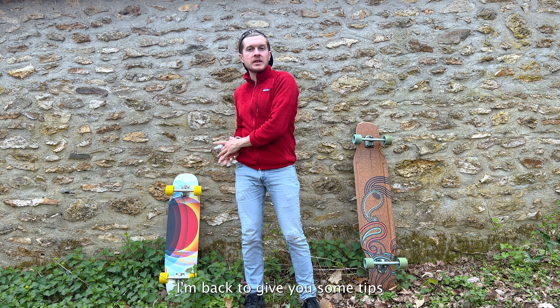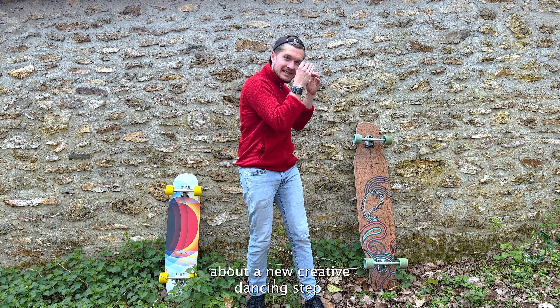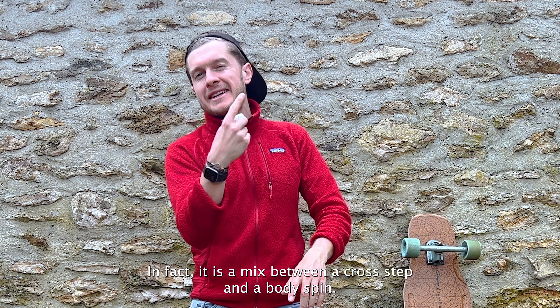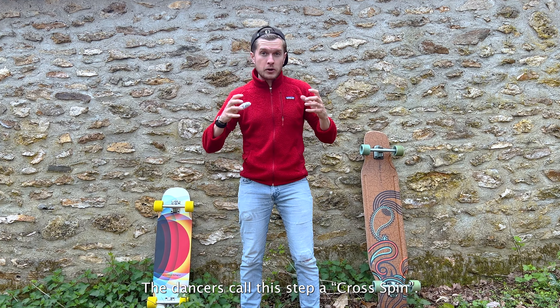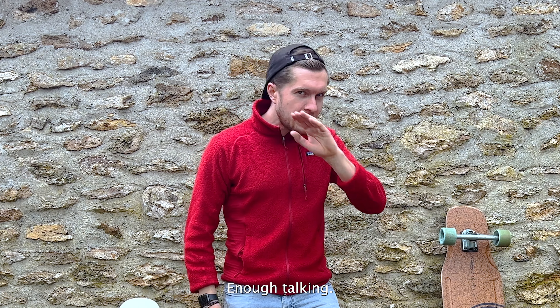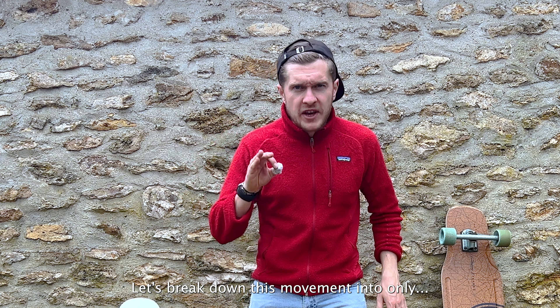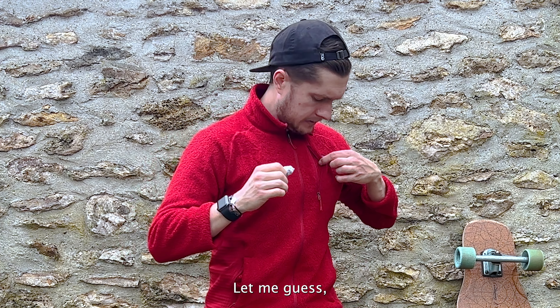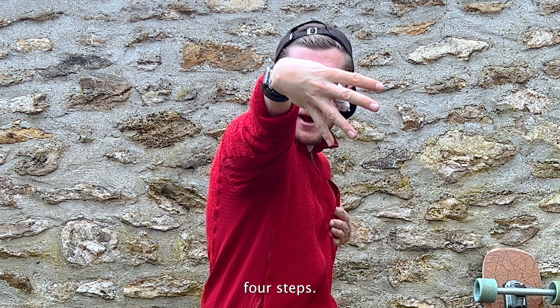I'm back to give you some tips about a new creative dancing step. It's a mix between a cross step and a body spin. The dancer calls this step a cross spin, so we'll call it the same way. Enough talking — let's break down this movement into four steps.